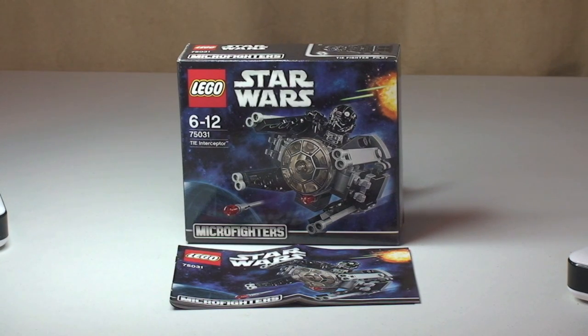Hello YouTube and LEGO fans, Adult Fan of LEGO UK here and welcome to another LEGO Star Wars Winter 2014 set review. This is another of the Micro Fighters Wave — the LEGO Star Wars TIE Interceptor, set 75031, ages 6-12. This one comes with a piece count of 92 pieces. The retail here in the UK is £8.99 at the LEGO Store or the LEGO Store Online.